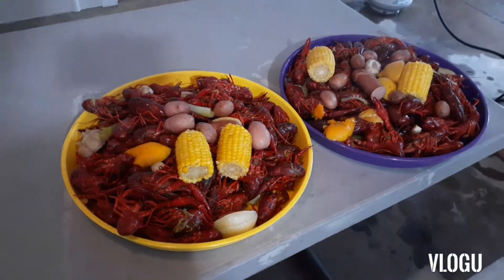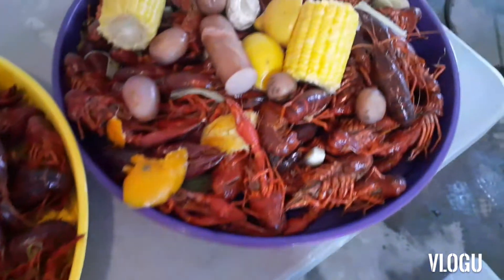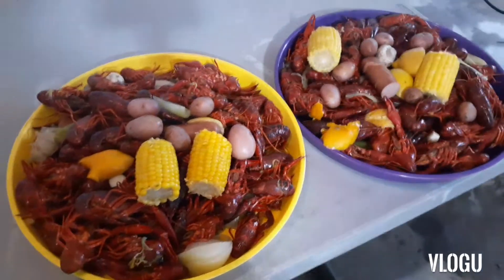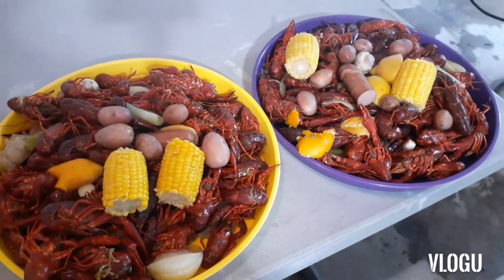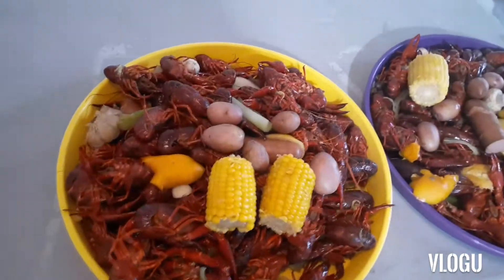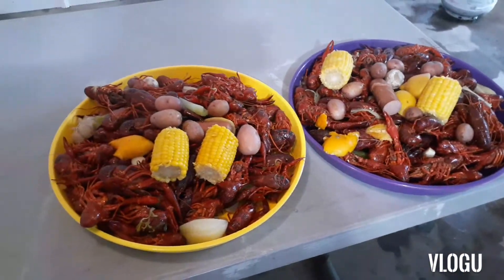All right guys, finished product — here we go! Let's show y'all the goodness in there. We got everything in the pot. I hope y'all enjoyed this, I hope y'all try it — let me know in the comments below how y'all do yours. I've cooked in restaurants and I've cooked for myself in the backyard, and this is the one I really enjoy. Thank you!